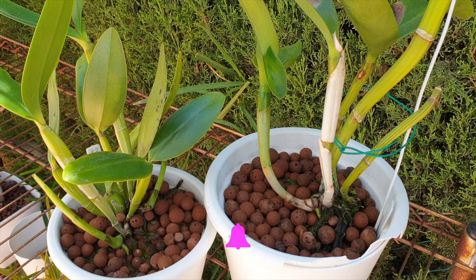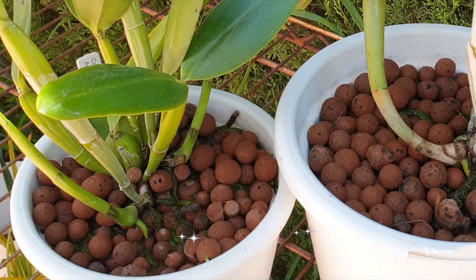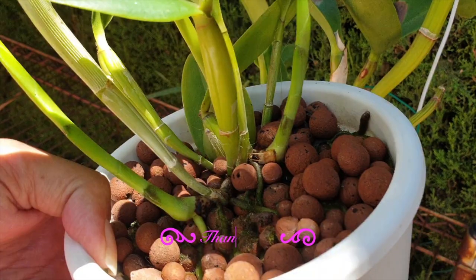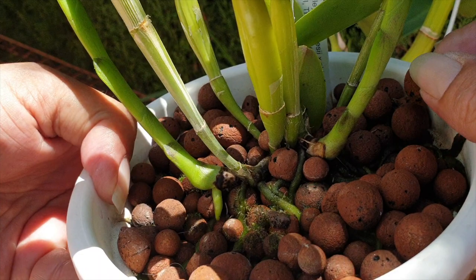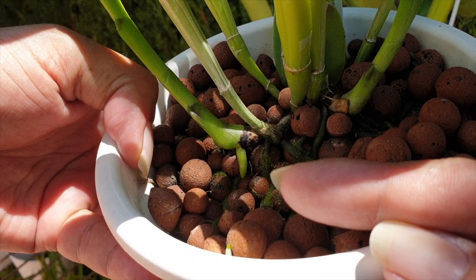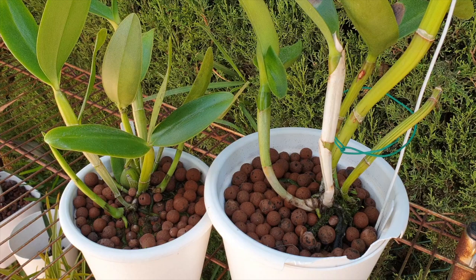With any repot, if at all possible, always wait for new root systems to start growing - be it from one new growth or two. If you have two leads and only one is starting to show signs of new root growth, go ahead and repot, because the second lead is not far behind. As is the case with my Catleya lodegesii crossed with skinnerii - I've got two leads but only one is showing signs of new growth, just at the starting point.